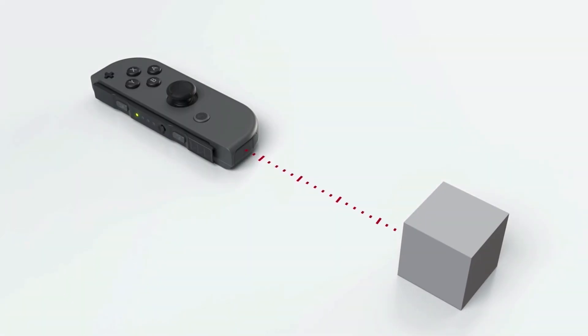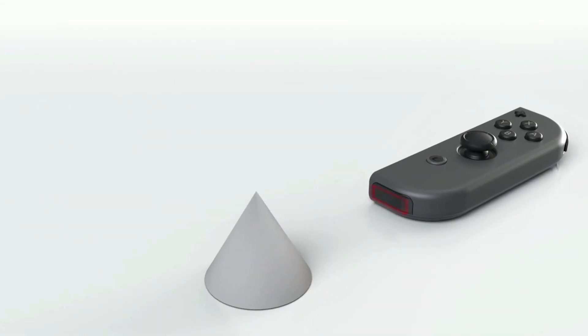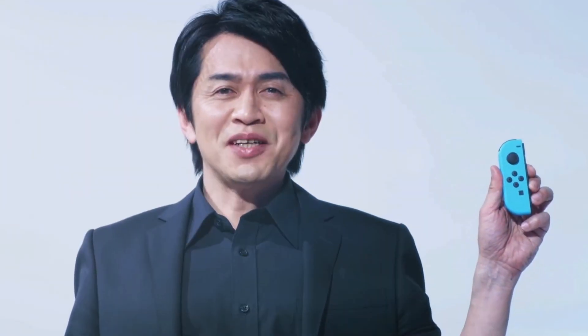Basically, it detects infrared light, also known as IR, which is invisible to the human eye. Now, if you're like me, the first time you heard the term IR camera, you thought, oh sick, a camera — so I can take photos with this. No, you cannot. And proceeded to forget about it as time went on.